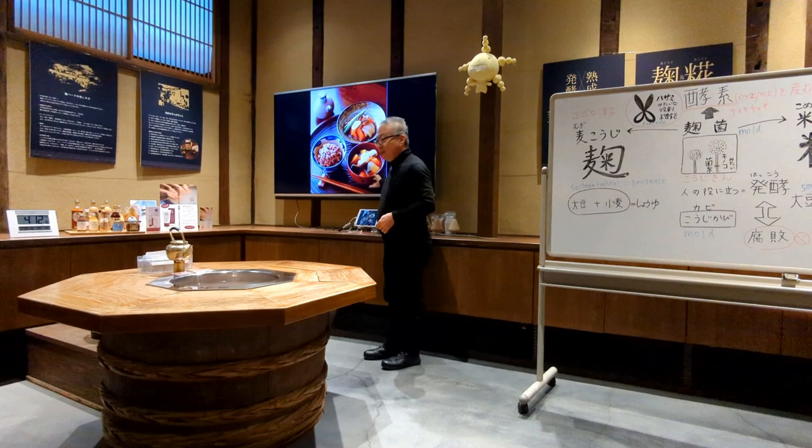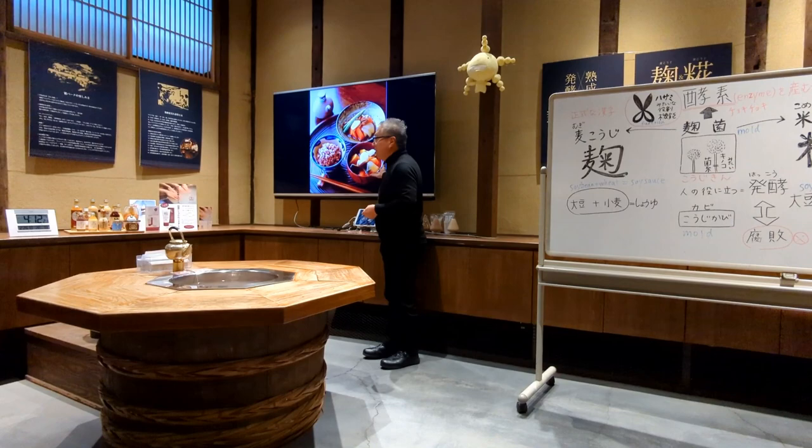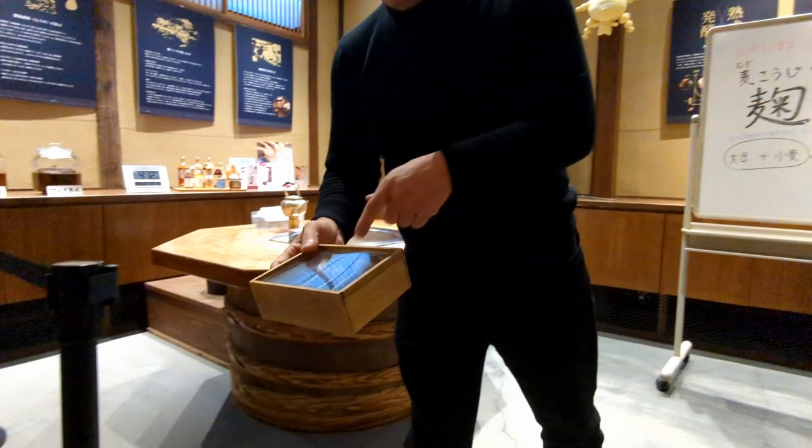I will explain why it is dietary — we say 'shokuiku' in Japanese — and why it is good for your health. The spout, the spore.